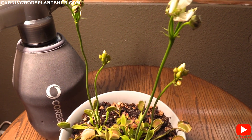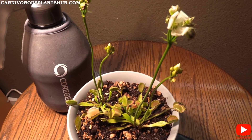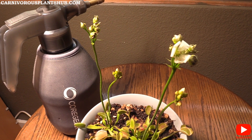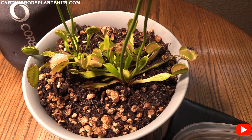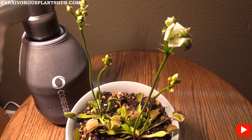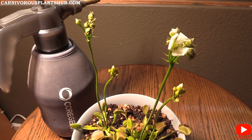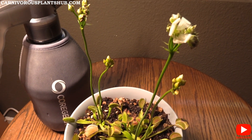To wrap up: cutting your flower stock is entirely up to you. Want vigorous growth and bigger flytraps? Cut the flower stocks. Want to propagate? Let them grow a little, then cut. Want seeds? Let them grow fully and collect the seeds. Cutting flower stocks really does help flytrap growth overall. Check out the links in the description for my flower stock propagation video, subscribe for more carnivorous plant care info, and thanks so much for watching.